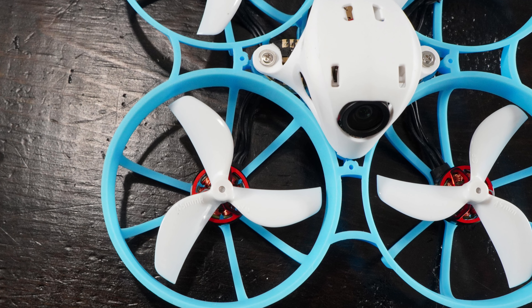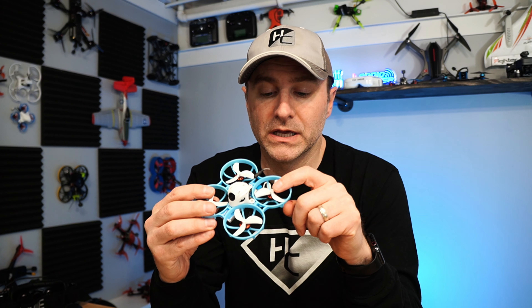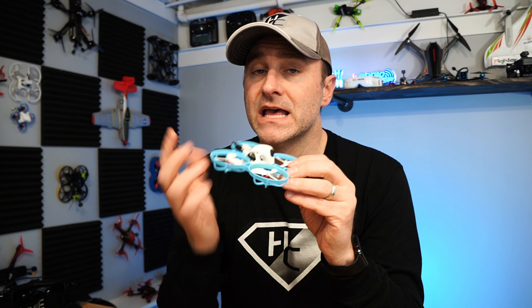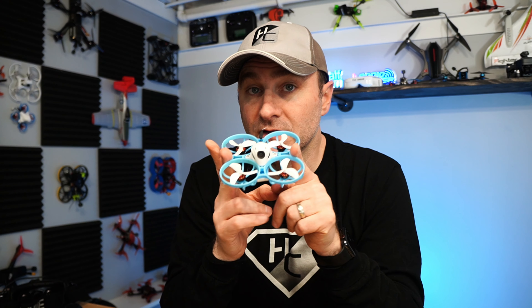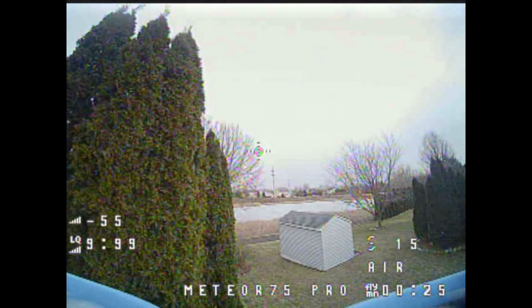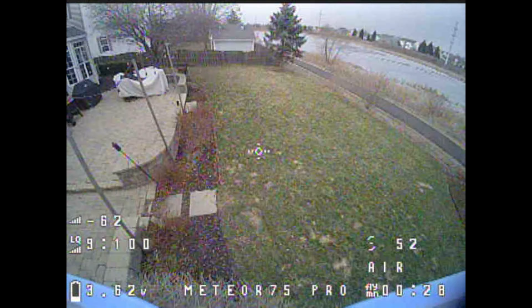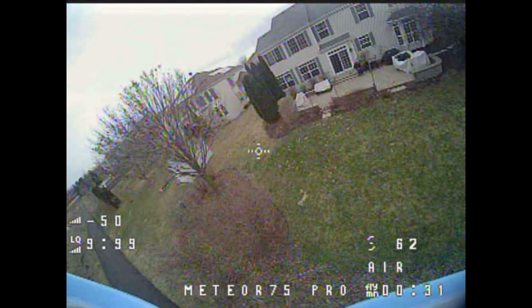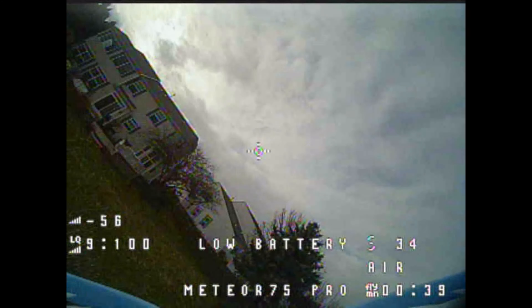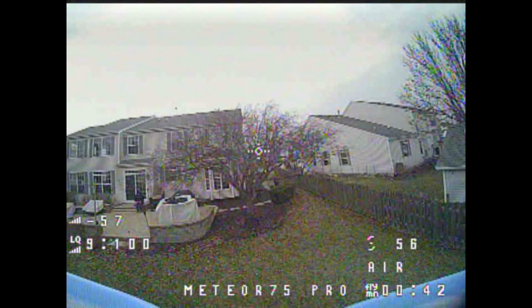Not only is the size different, but these motors are also different — pretty big at 1102, 22,000 KV. They're bigger and heavier, but also more powerful. This is the most powerful 1S quad I've ever flown — this thing's got some get up and go. It makes for an awesome outdoor flyer. The Meteor 75 Pro is absolutely the best outdoor ripper for a 1S quad that I think you can get right now. It's pretty agile, pretty powerful, and does a nice job of little freestyle moves.